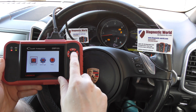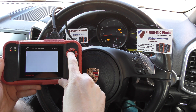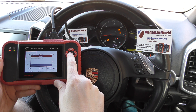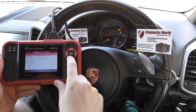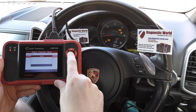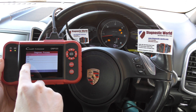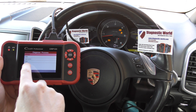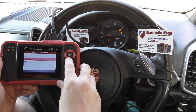We're going to click on Diagnose, click on Scan, and select your manufacturer — in this case it's Porsche. I'm going to select our specific vehicle, which is Cayenne from 2011 onwards, then scroll down to select our specific system, in this case it's PSM — Porsche Stability Management — which covers the ABS system.